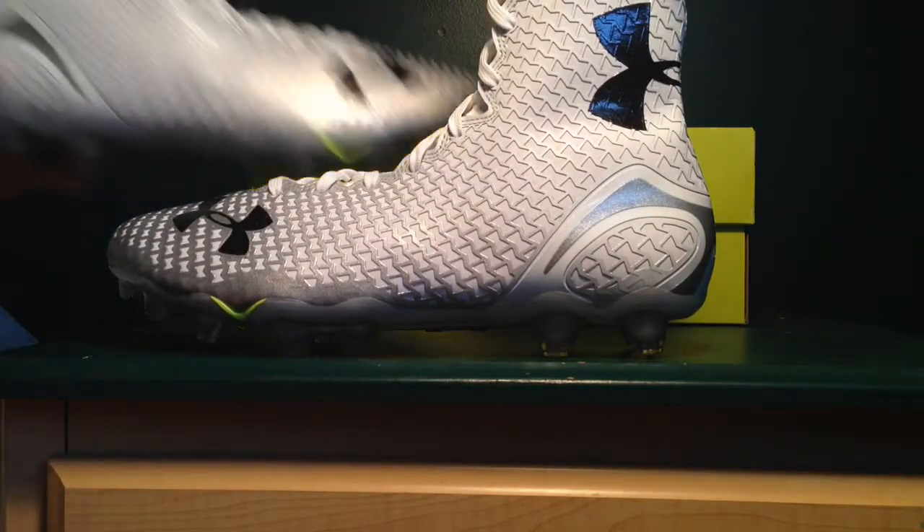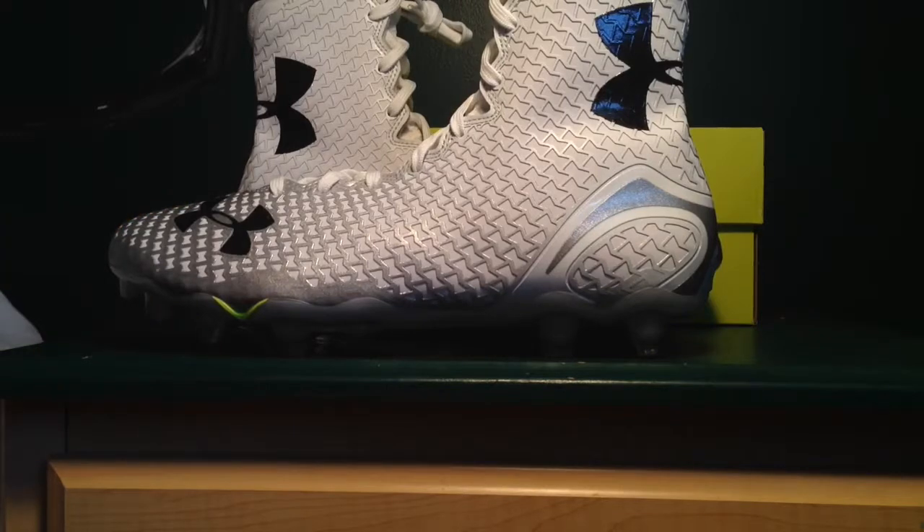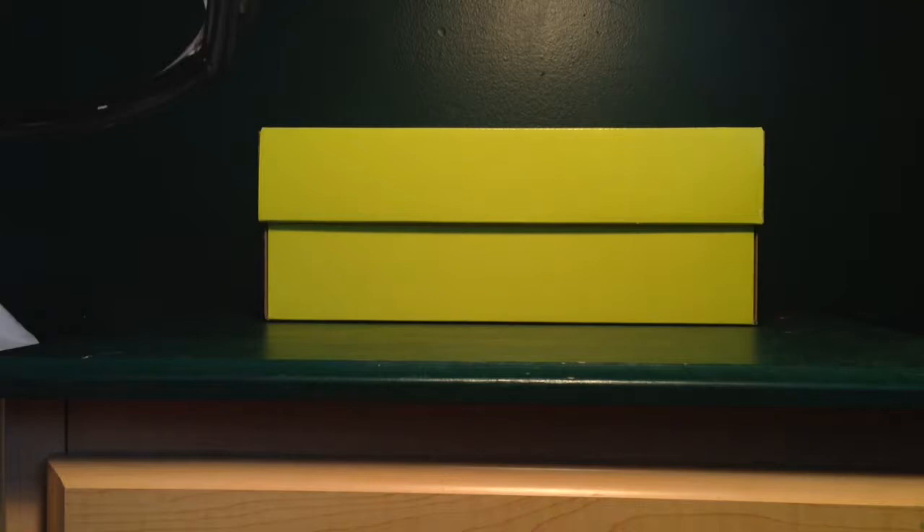You have regular Under Armour paper inside, and now we pull out the cleat. Before we get into it, let me show you something on the box — on the back it tells you all about the Under Armour cleat, all the different technologies and features on it.